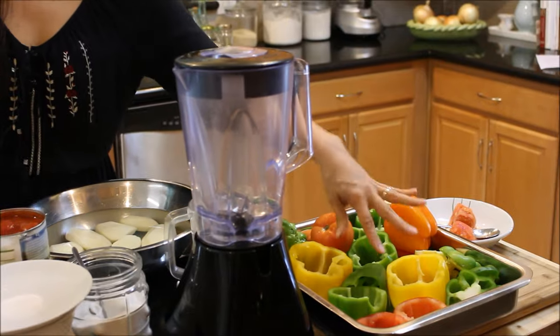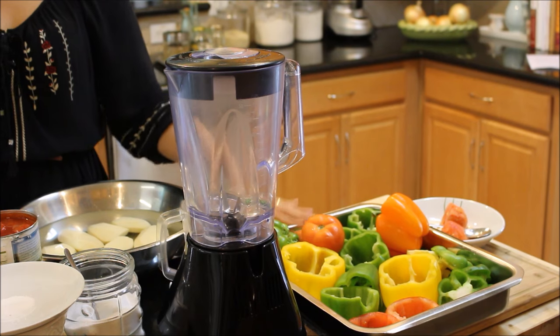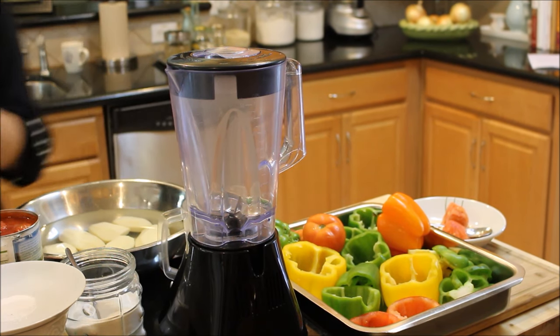And I'm going to show you how I did this because I'm going to core a few in front of you. So let's get started.